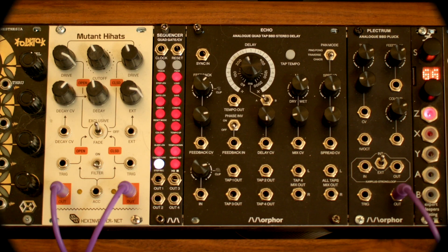CatSynth TV! Hey everybody, CatSynth TV!